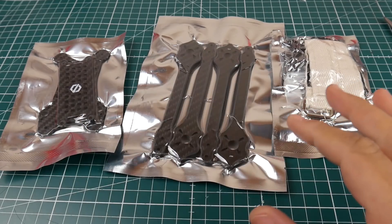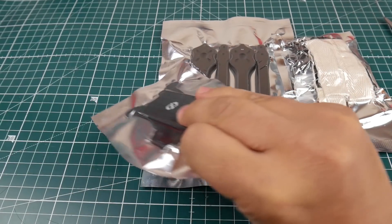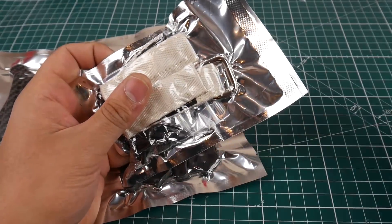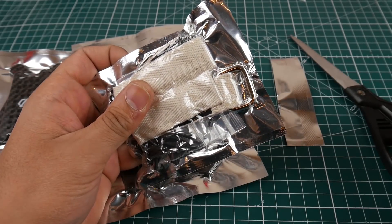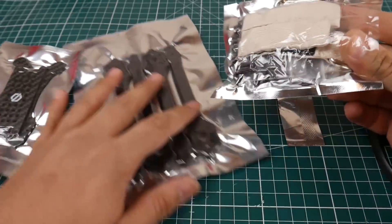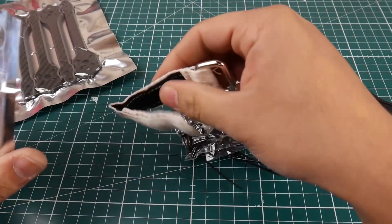I just wanted to quickly show you, before I put it together, how it comes. These are vacuum sealed — it's pretty insane. All the hardware is in there. Let's see how satisfying opening this is going to be. That wasn't very satisfying, but alright — I'm just going to skip over the build process and take a look at what's included.